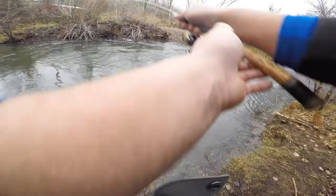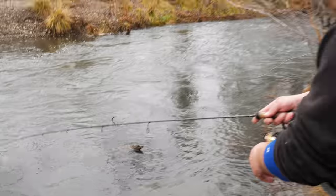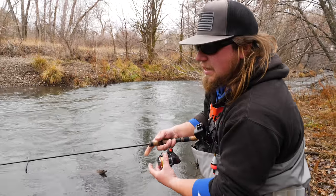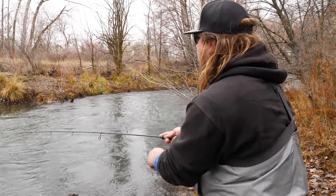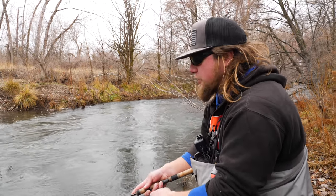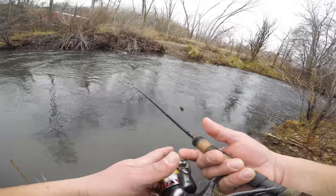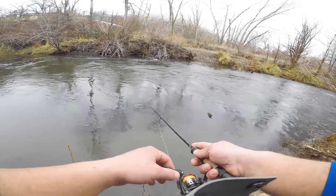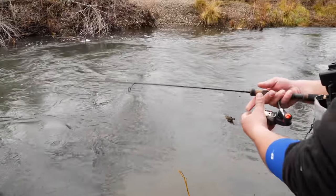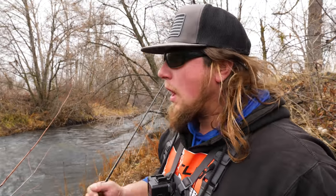I'm making a slightly different cast every single time because these fish are very aggressive — if you don't get them on the first to third cast through a zone, odds are there's no fish there or it's a spooked fish, and you're not going to be using your time effectively by keep casting at it. I've made a different cast each time, slowly working lower into the run without moving my feet, and I'm just going to work right into the strike zone where I caught the last fish.